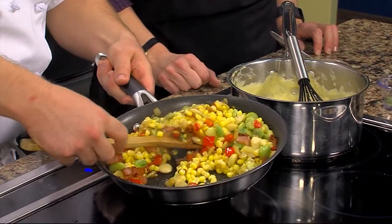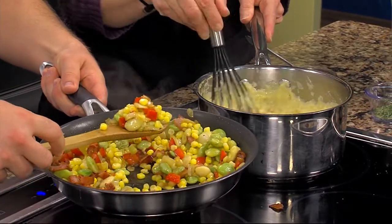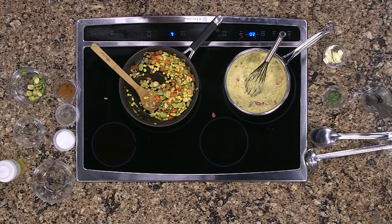Then we finished it off with a good healthy dollop of sour cream, because that's the deliciousness. What I want to do is throw some of the succotash into the polenta — just get you to stir that around. What that's going to do is give a little more body and texture to the polenta. Some people are put off by polenta because it's a porridge and it feels a little baby-food-ish, but this way we'll have a little bit more texture to it.